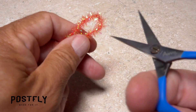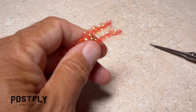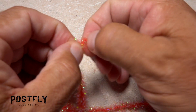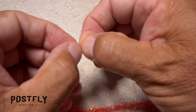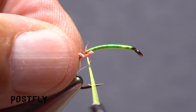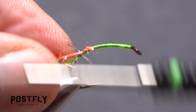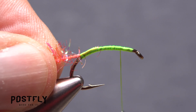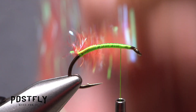Get hold of one of the strands of red cactus chenille and snip it in half. On one of the halves, strip off a few fibers from one end to expose a short length of the string core. Lay the string core against the near side of the hook and take thread wraps to secure it really well. End with your tying thread an eye length or two behind the back edge of the hook eye.